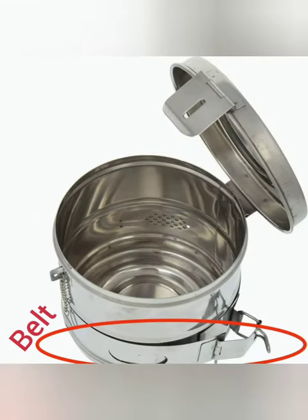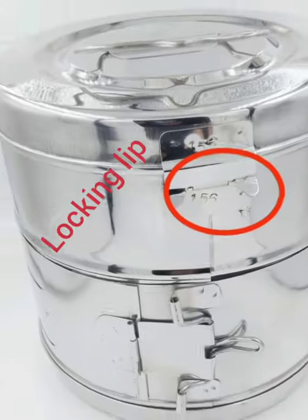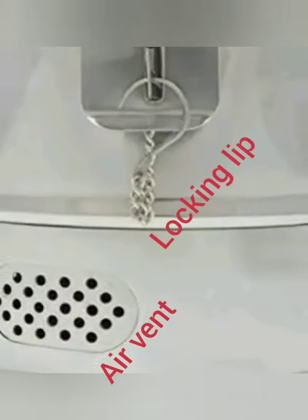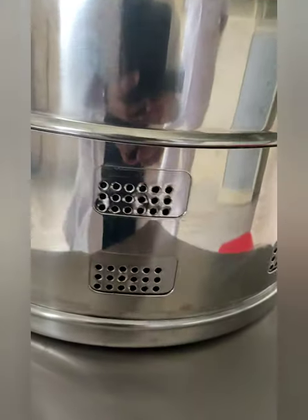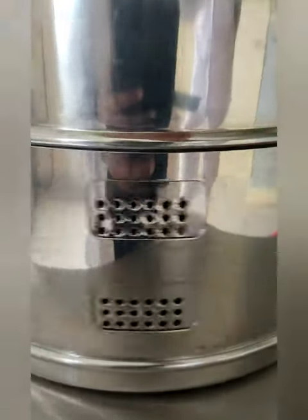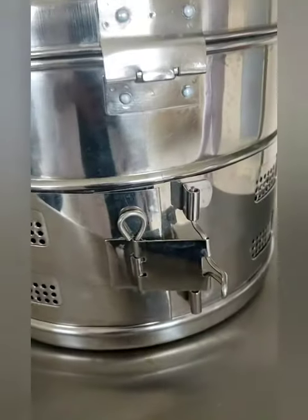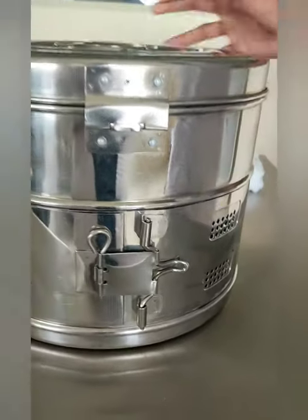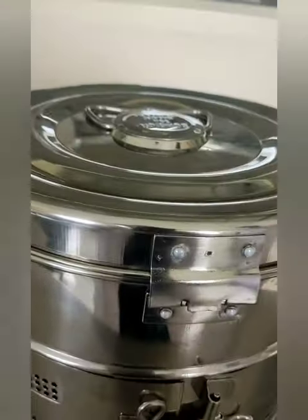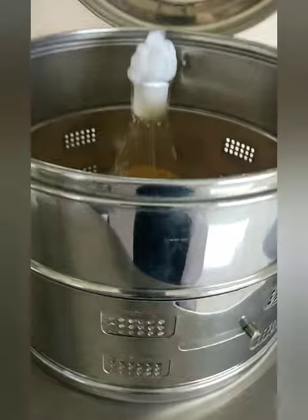the stainless steel belt, locking lip, and air vent. These drums are manufactured from high grade stainless steel and the lower body is perforated. They are offered with a snap fitting lid and are available in different qualities as well as sizes according to the requirement of the healthcare facility. The range of dressing drums available in the market are used to sterilize as well as store various types of dressings and hospital equipment.